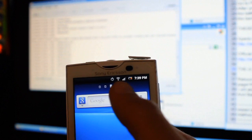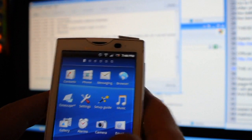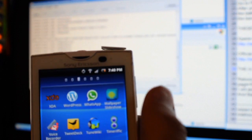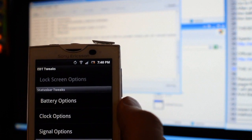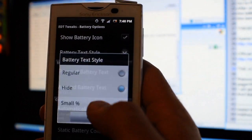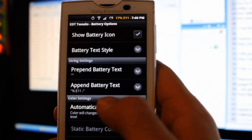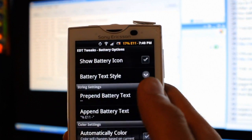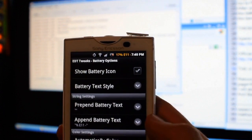I'm bummed about the battery mod not working — maybe there's a different update for it. I'm using the version 006 one, not sure why it failed. Aside from that, there's this Edit Tweaks app that has some battery options which aren't bad. For example, you can show a small percentage or the regular icon, and you can append any text you want to it — or just 'battery' by itself.